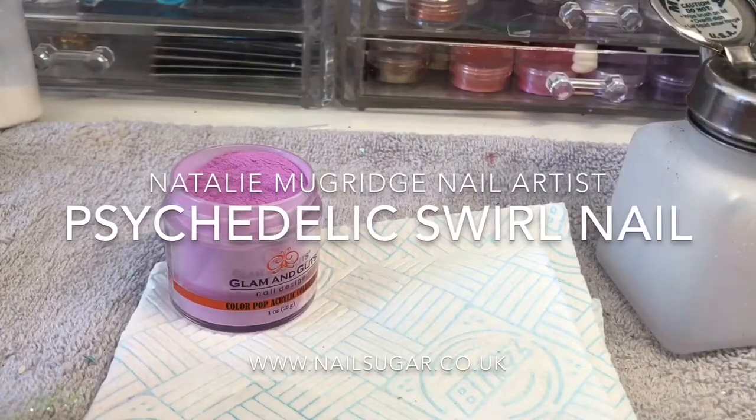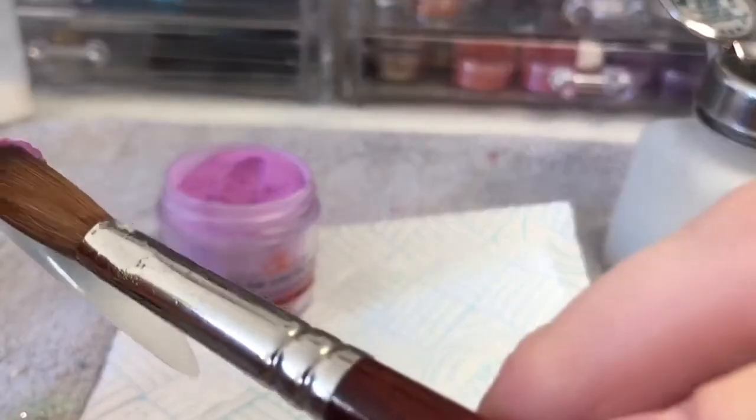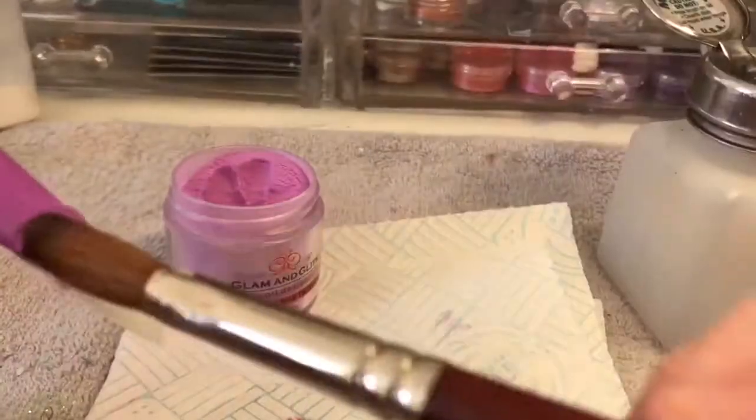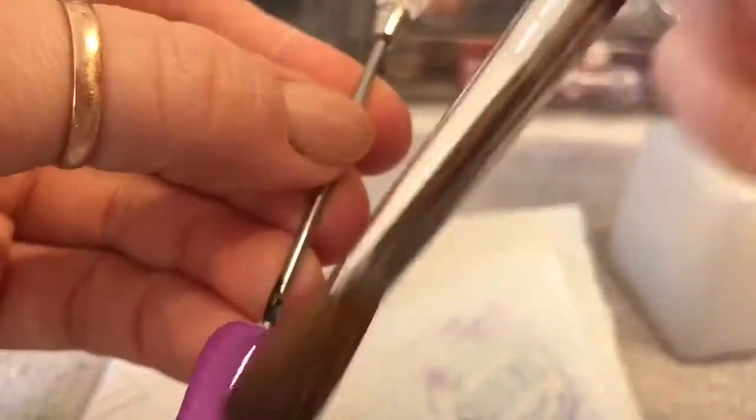Hello everybody, welcome back to a new video. In this video I'm going to show you how I create this psychedelic swirl pattern nail. I've put titles at the bottom so that anyone that can't listen with volume up can know what I'm doing.